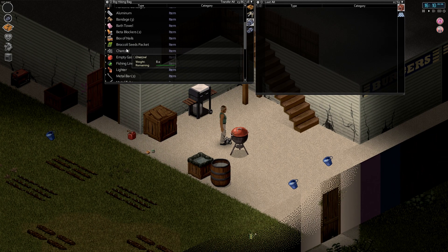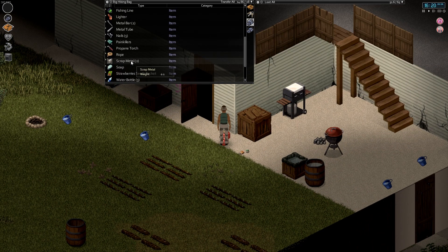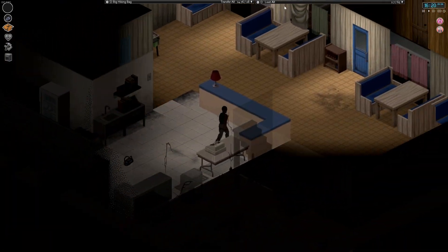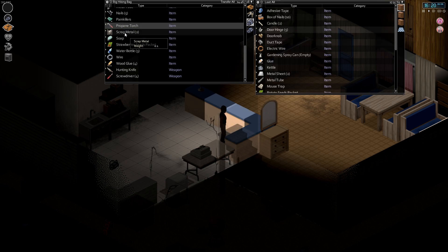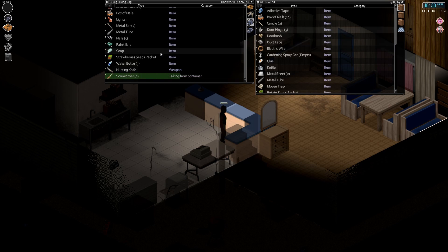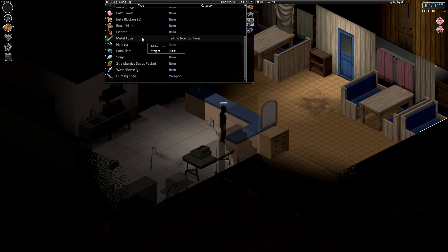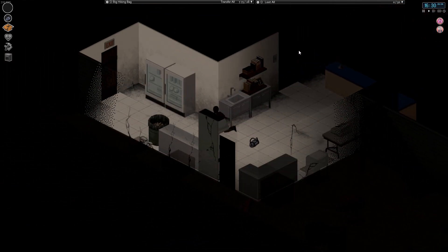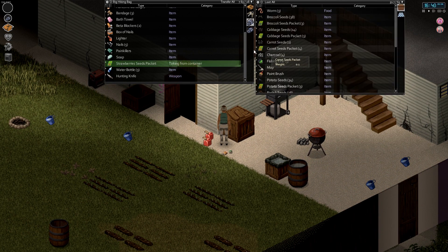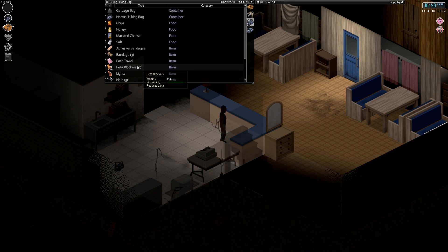Charcoal goes there, seeds, more empty gas cans. Fishing line can go in this one too. Rope, propane torches, glue, wire, screwdrivers, metal bits. I missed a little bit of aluminum. Strawberry seeds I forgot to put outside. Box of nails goes in here. That's pretty much good enough in terms of stuff we've got to put away.